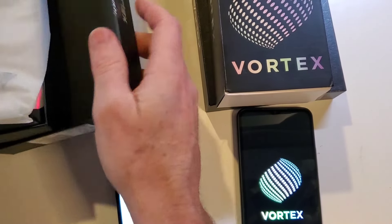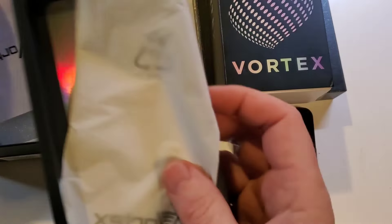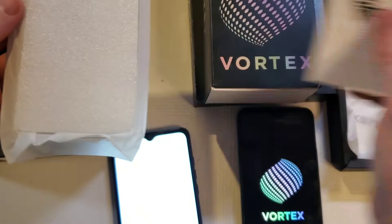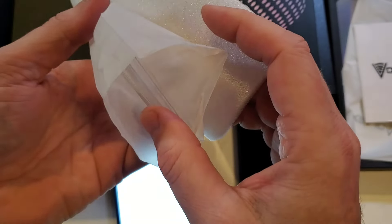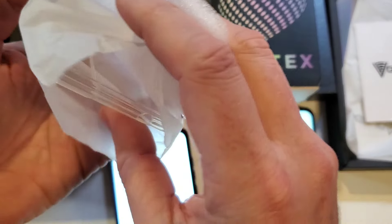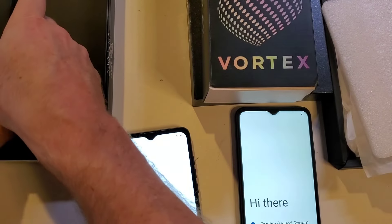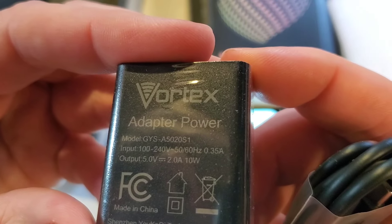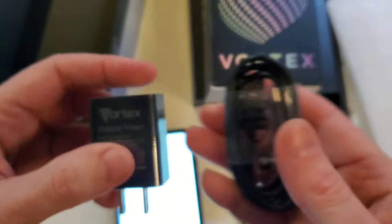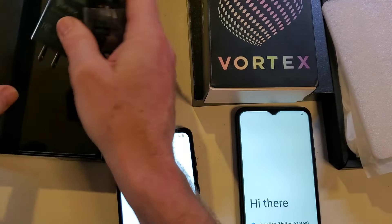Now that we're powered back on, let's take a quick peek at the rest of the box. One thing I like about Vortex phones — even though it's a budget phone, it still comes with a protective case right out of the box. I'd always encourage you to put your protective case on. It also comes with a charger: two amp, ten watt — that's a hefty charger.